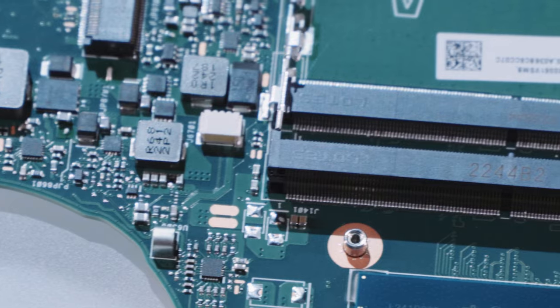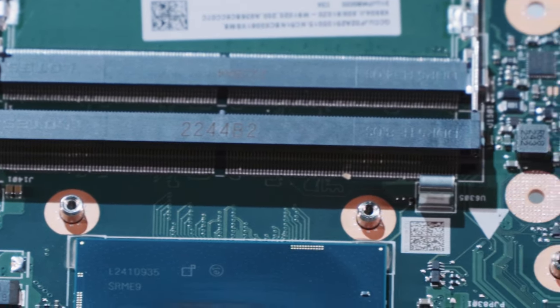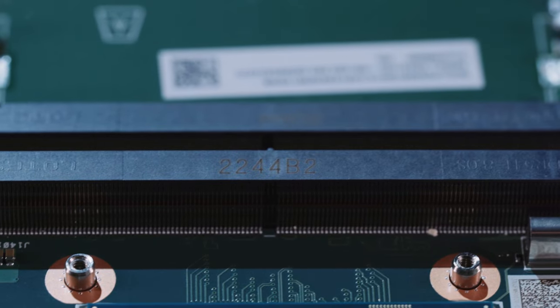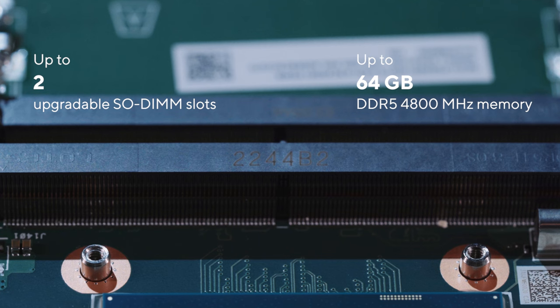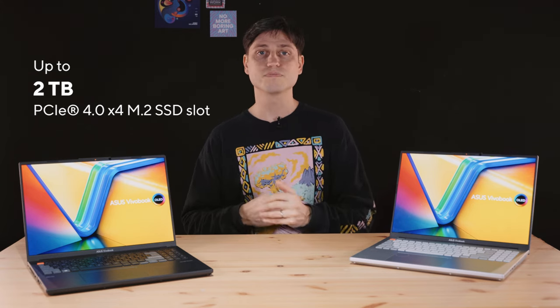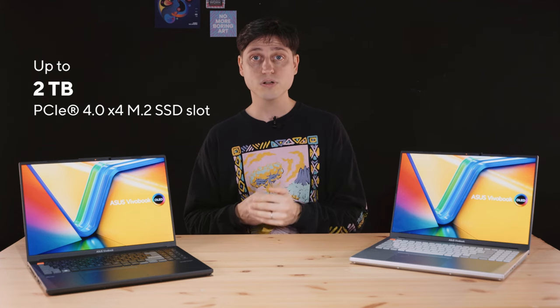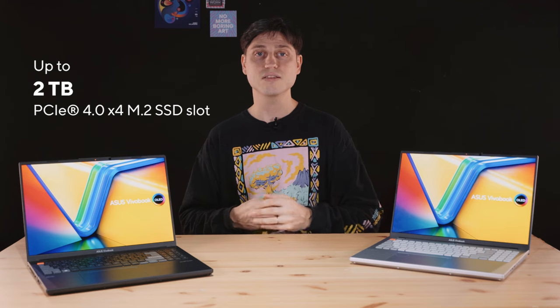Instead of onboard memory that can't be upgraded or replaced, the 2023 VivoBook Pro 16X comes with two SO-DIMM slots and up to 64GB of DDR5 4800MHz straight out of the box. Over here you can also see a full-speed, full-size M.2 SSD slot — it's PCIe Gen 4 x4 and long enough for full-length 2280 SSDs. Out of the box you can get it equipped with up to a 2TB SSD.